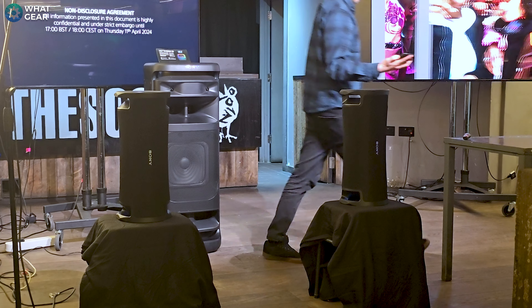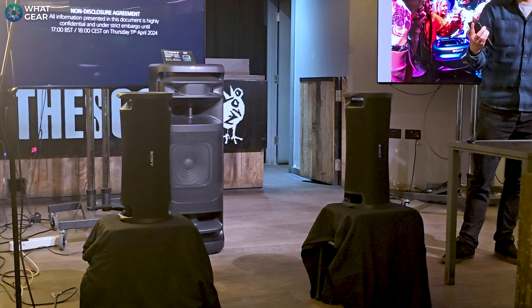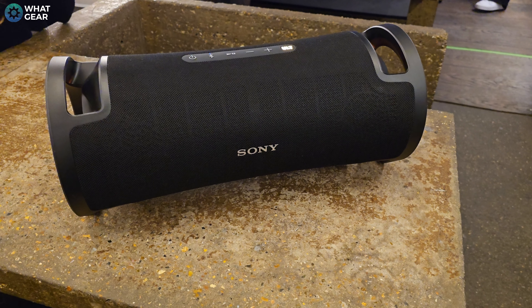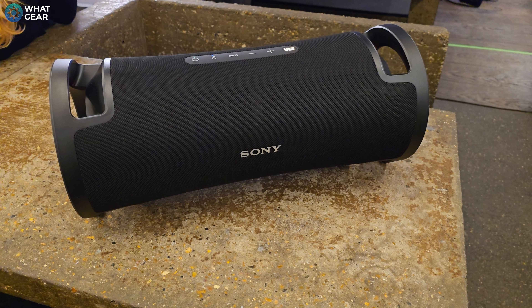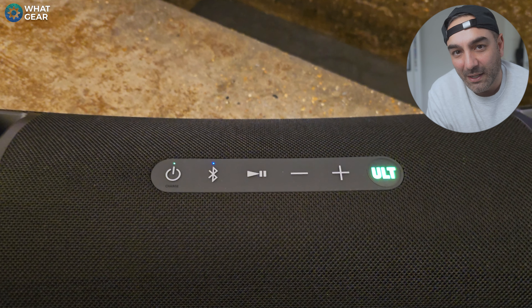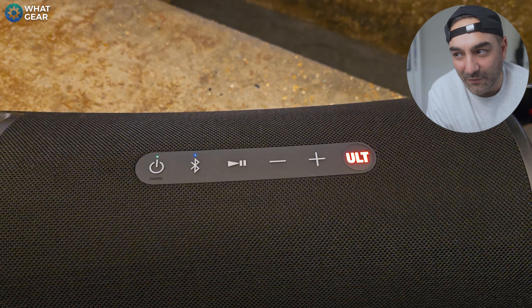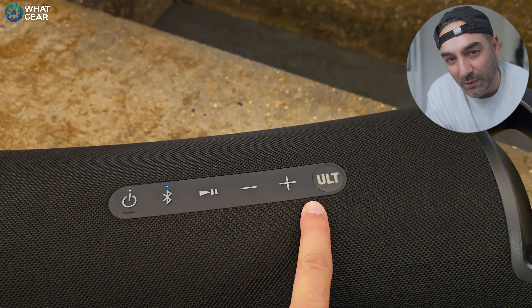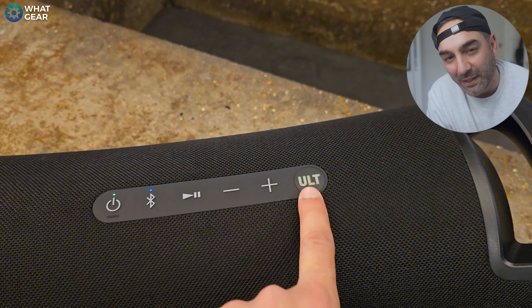Wireless stereo connectivity is also possible here, and Party Connect is also supported — though for stereo you do need two of the same speakers. It's got carry handles at the side and it can stand horizontally or vertically. It's also got some ambient LED lights at either side. Sony say the ULT Field 7 has exceptional battery life, up to 30 hours. In terms of size, it's pretty large — it's kind of like a modern day boom box. You could walk around with it on your shoulder like one of those boom boxes from the 80s.